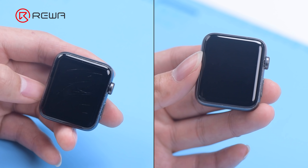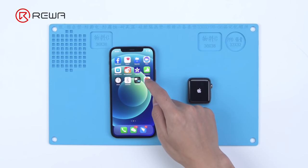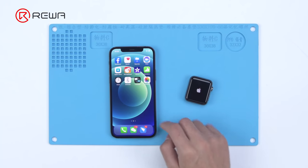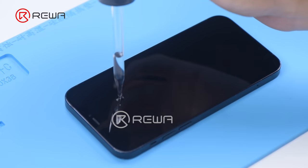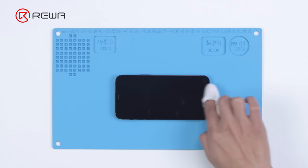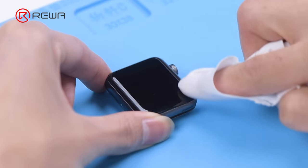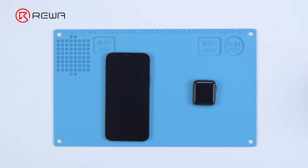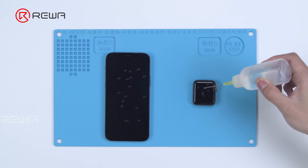The scratches are gone. Turn on the watch to test — the watch works fine. Then we add a hydrophobic effect to the screen by coating it with oleophobic coating and applying evenly. After solidifying with a UV lamp, the screen of both the watch and phone has regained the hydrophobic effect. The iPhone 12 and Apple Watch have been refurbished successfully.